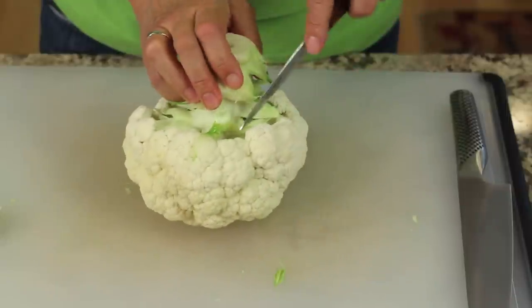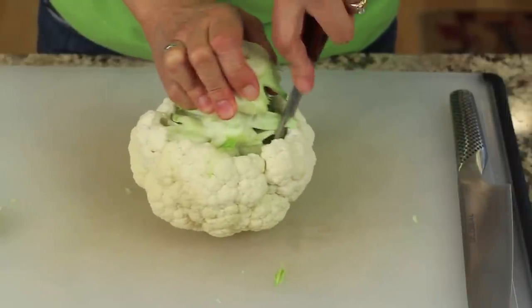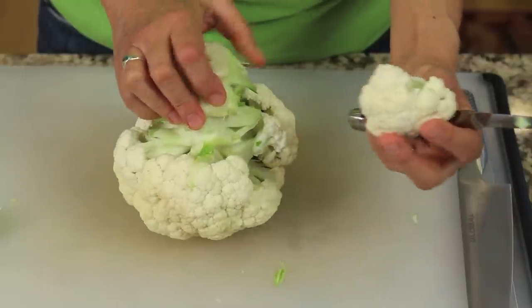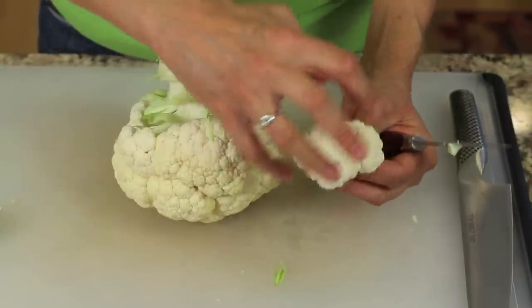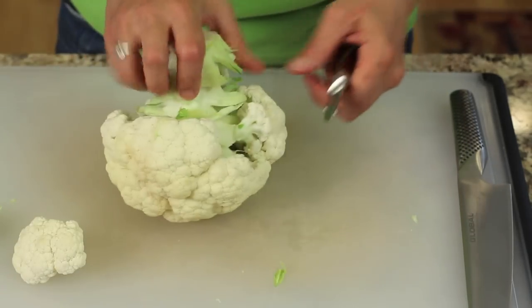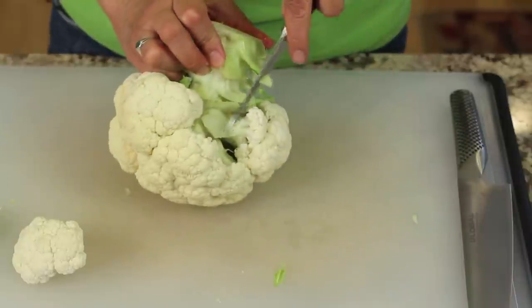I have a paring knife here — you can use any knife. I'm going to cut those little florets out of there and just break them off. You see how nice and round they are; they don't look like they're cut at all. So that's basically what I'm going to do — just come in here and trim these up.